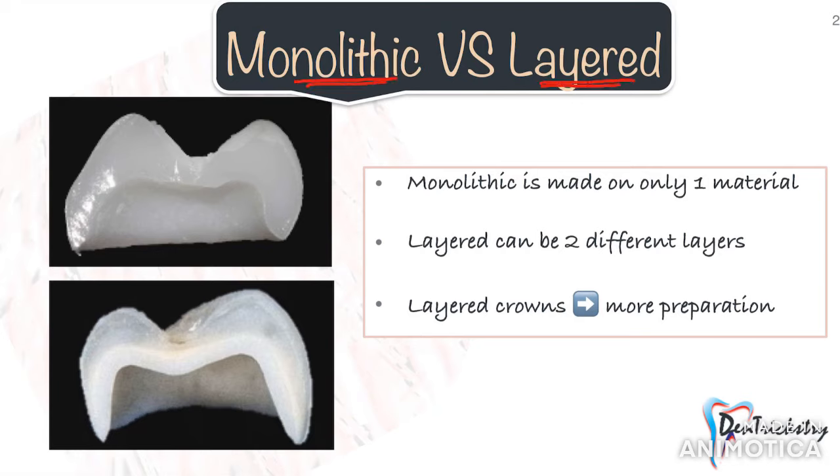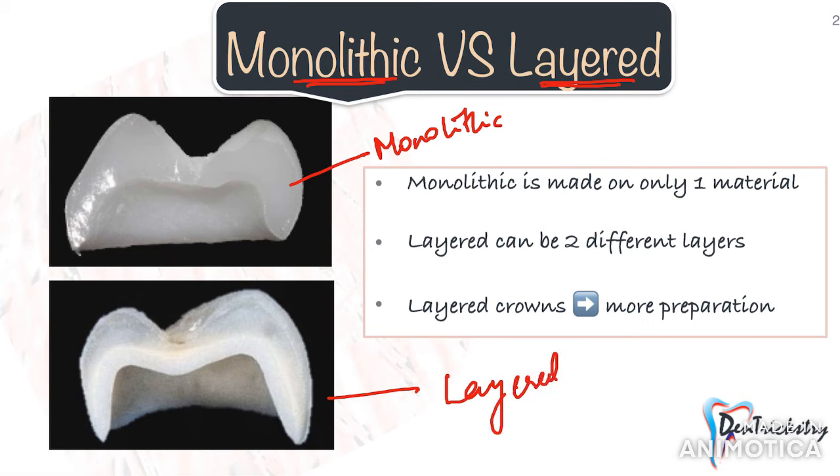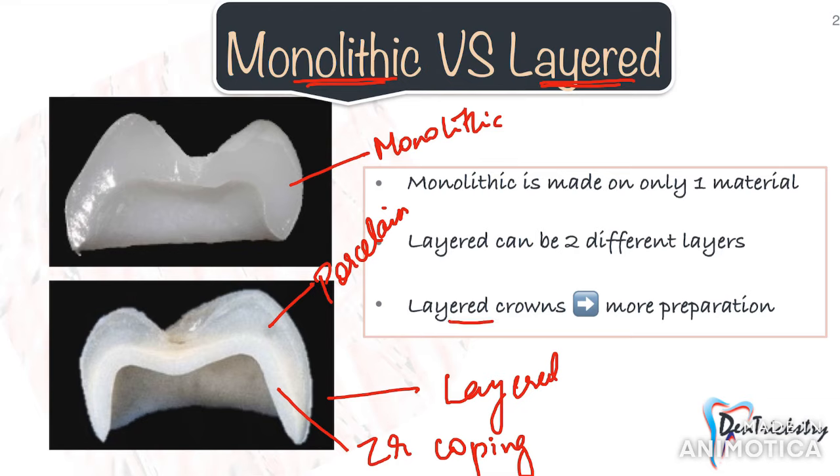First, do you know the difference between a monolithic and a layered crown? Monolithic is basically made of only one material, while a layered crown consists of multiple layers — for example, a porcelain fused to metal or a porcelain fused to zirconia, where you have a metal or zirconia coping and a porcelain layer on top. This information is extremely important because it makes a huge difference in crown selection. A layered crown requires more preparation compared to a monolithic crown.